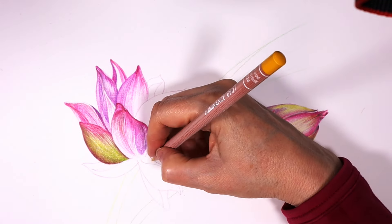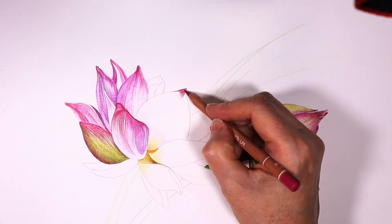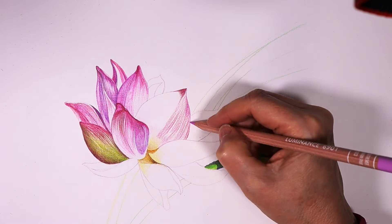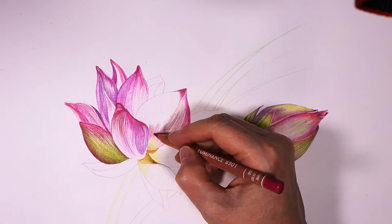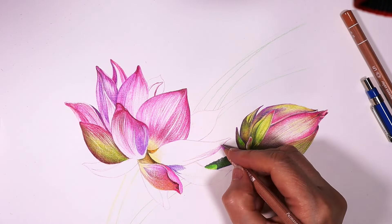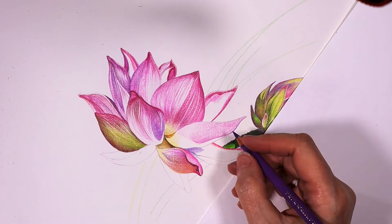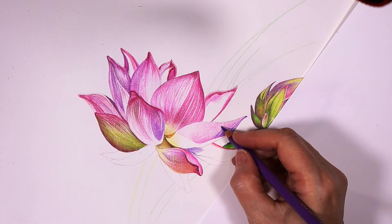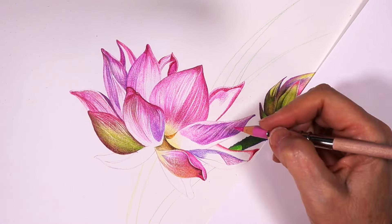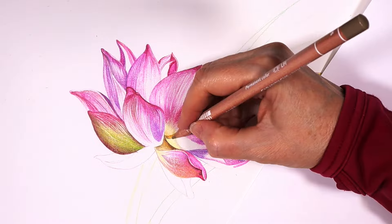Texture plays a significant role in any subject. In the case of the lotus flower, it has a lot of lines that form unique textures. These lines represent the ups and downs of the petals and contribute to the overall appearance of the flower. The lines on the petals are known as contour lines — they help the eye follow the shape of the petal while creating distinct areas of form and dimension. By observing and drawing these contour lines accurately, you can capture the shape of the petals. Adding texture to your work creates visual interest, but it's crucial to find a balance and not overdo it — sometimes less is more.